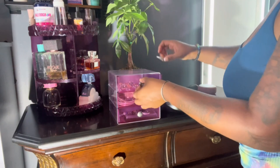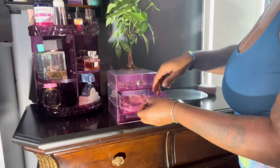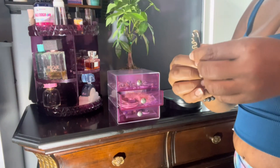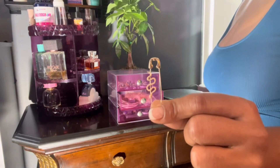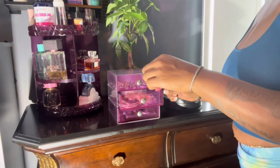I think this set is so cute. I love purple — it's very, very pretty. Oh my gosh, look at this area! Isn't this cute? It looks like a paperclip and a snake as well, so I think that's very unique.